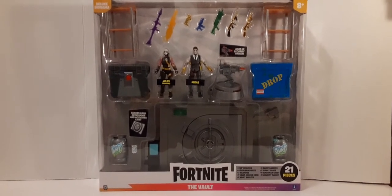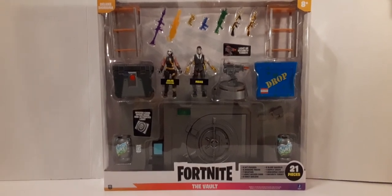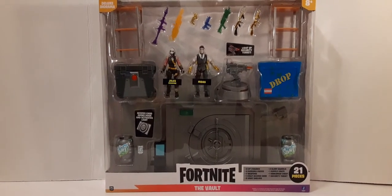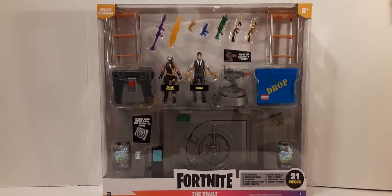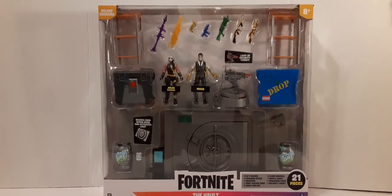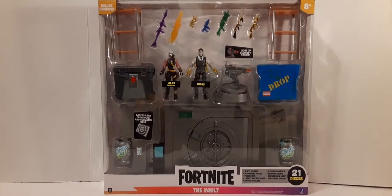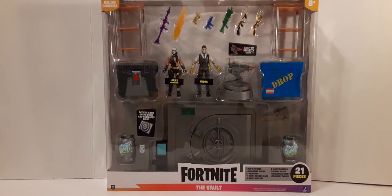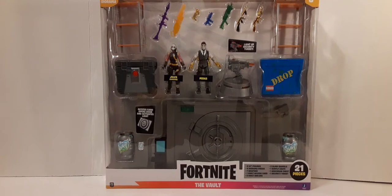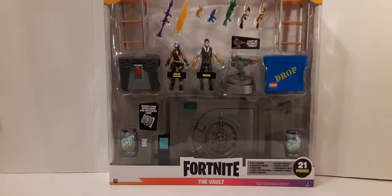This is a very large box — 18 inches long, 15 and a half inches tall, and only three and a quarter inches deep, but it is quite large. For the packaging, you can see on the top left it has Deluxe Diorama. On the top right we have an age recommendation of 8 and above, and you can see all the pieces that come in the set very nicely displayed. The bottom has the black Fortnite logo, below that we have the nameplate — The Vault — and it has a list of 21 pieces on the right side.